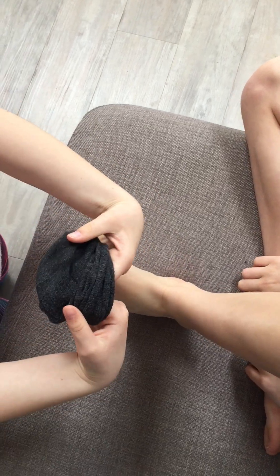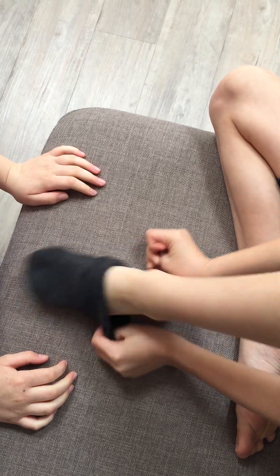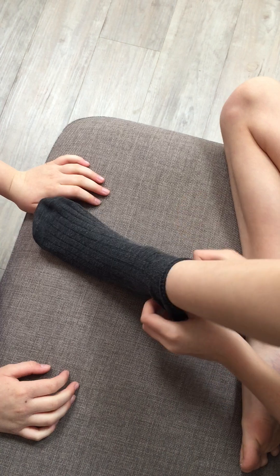Next time, prepare the sock, place over toes. Child pulls up over heel and pulls up leg.